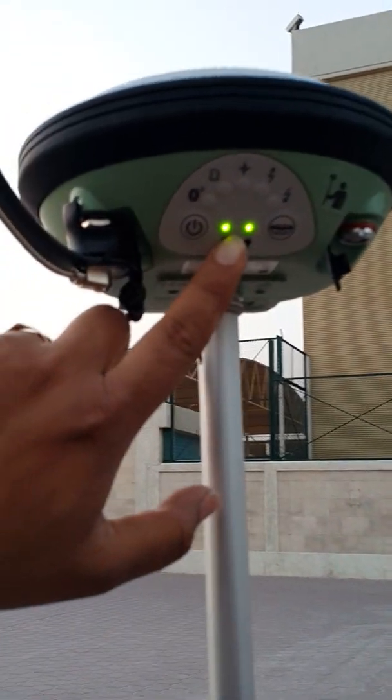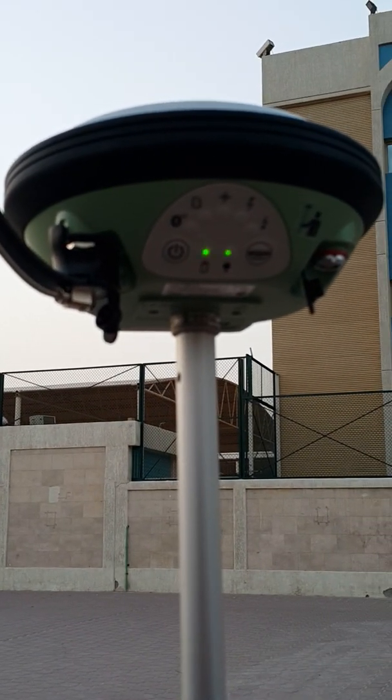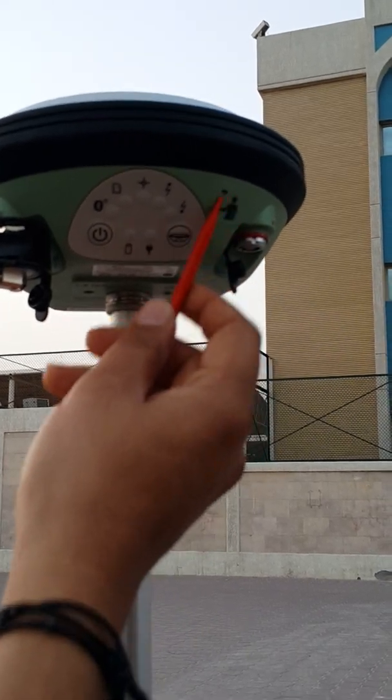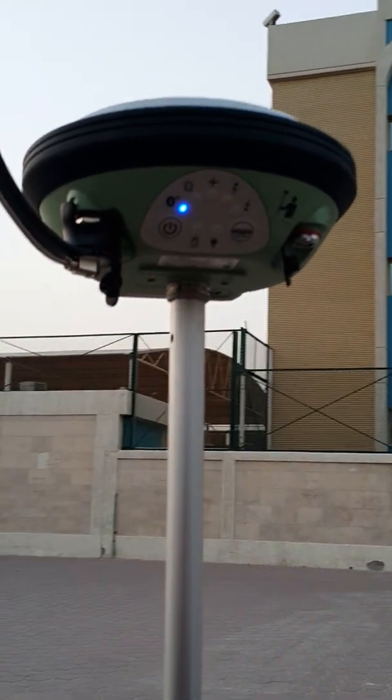Press this till you see the green LED — once you see the green LED, just leave it. Let it start again. Make sure that you are connecting the rover antenna for the rover; don't mix it with the base antenna. Bluetooth is on.